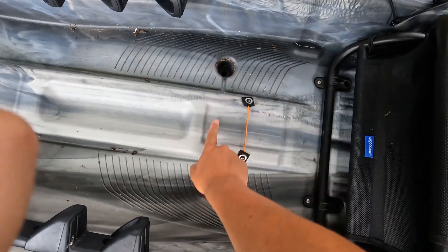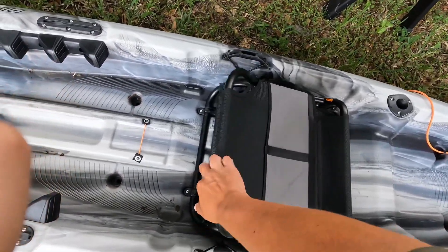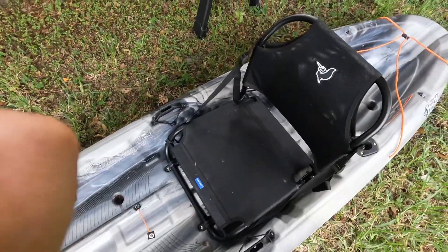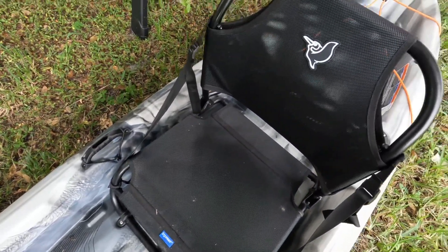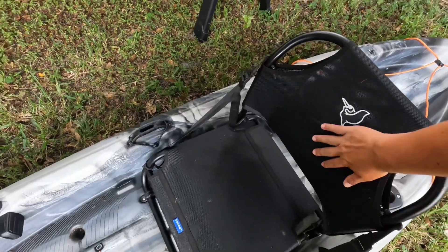Up here you have this little holder — I guess it's meant to hold your phone. You can use a strap to keep it secure. I don't really trust it too much; I'd use it more for like a water bottle or something. You can see right here the two scupper holes in the front. I believe there are six scupper holes total: two in the front, two in the middle, and two in the rear.